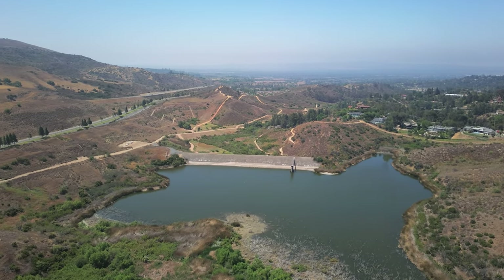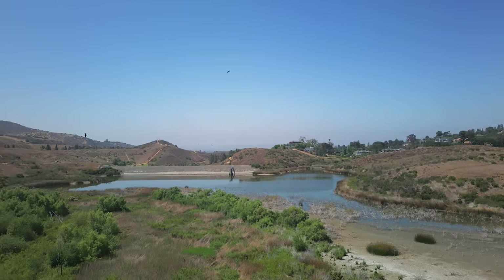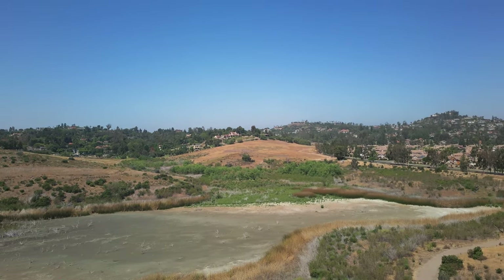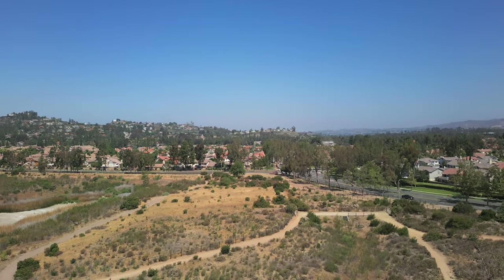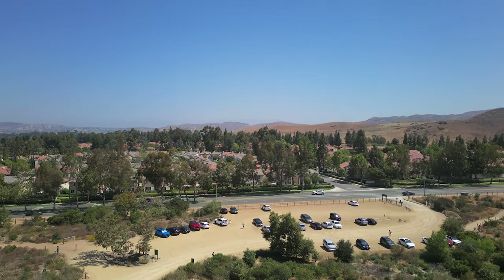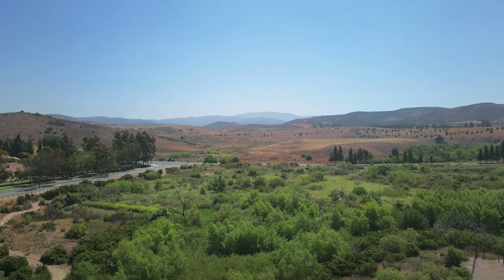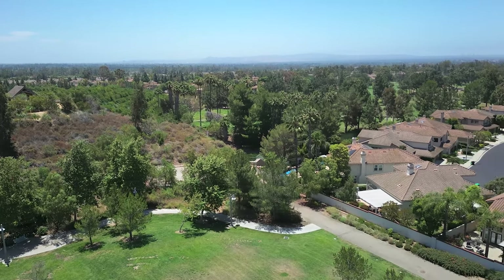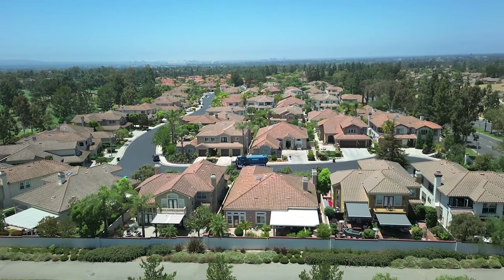I don't have newer drones like the Mini 3 to compare against, but this is definitely way better than my original Mini, which is only 2.7K at 30 fps with a low bitrate — so a side-by-side wouldn't be very meaningful. Comparing it to footage from my Air 2S, the Air 2S footage is better — but that drone is almost double the price, has a one-inch sensor, and I was using ND filters with it. So it's really not a fair comparison.